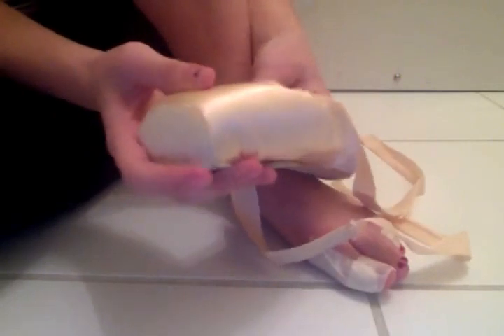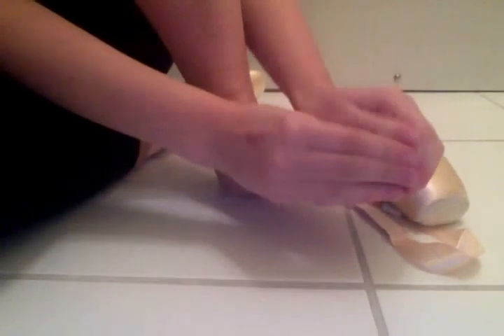And inside my pointe shoes I have lambswool instead of ouch patches. So this is my lambswool — it looks kind of rough here, but when you put it on you basically just put that over, and then I put this bit here and just kind of put my shoe on.